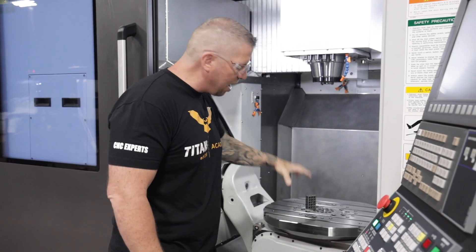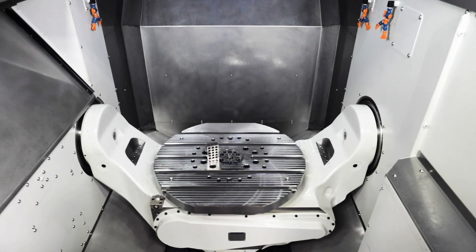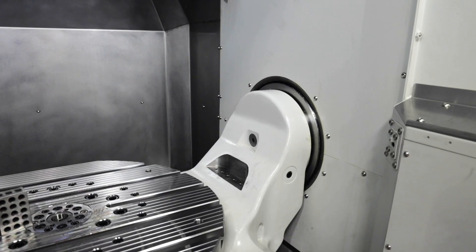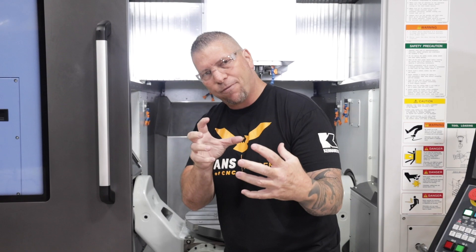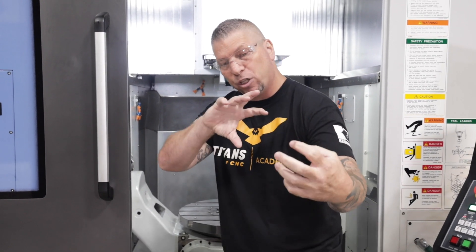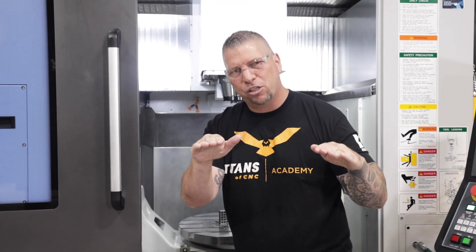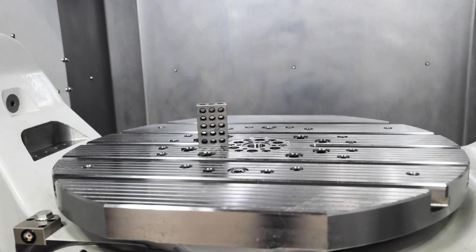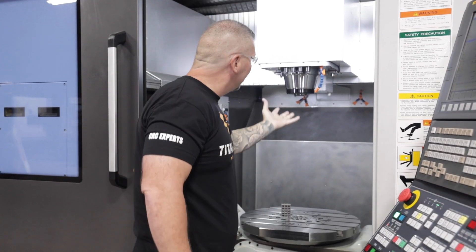Look at this five-axis table — this thing is massive. I put a 1-2-3 block here so you can see just how big it is. Notice that this side and the other side are twins. A lot of five-axis machines have an A-axis drive on one side and just a guide on the other, so everything is driven from one side. This machine has dual A-axis drives that are completely in sync, giving it crazy precision and rigidity. The size of the table and the machine dampens all vibration and creates the perfect environment for precision machining.